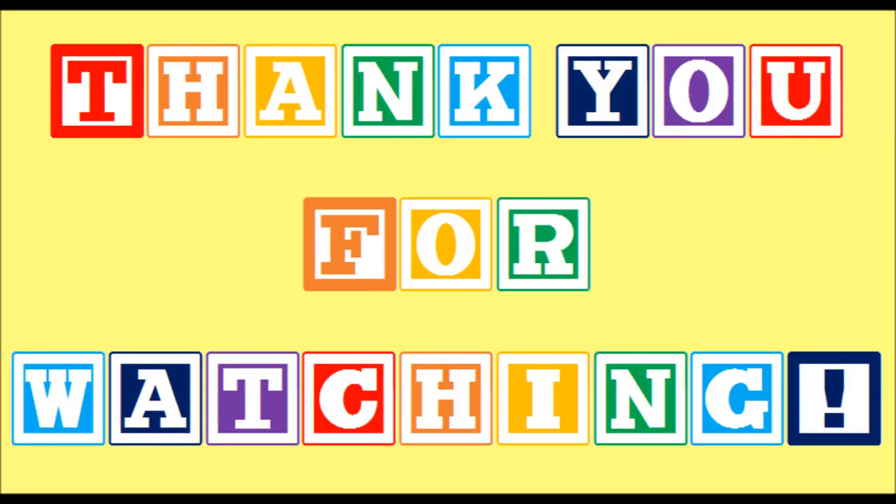In this audio byte, we have discussed what Play Audiometry is, why it's important, and how you can practice Play Audiometry with your child. I hope that this audio byte has been informative. Thank you for watching.